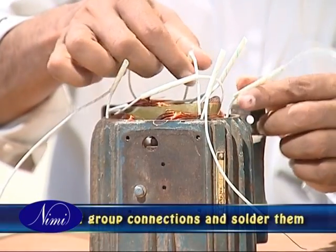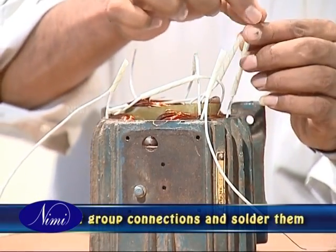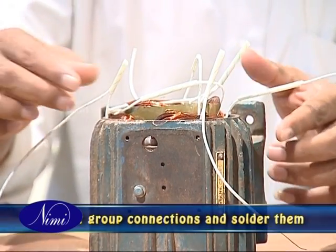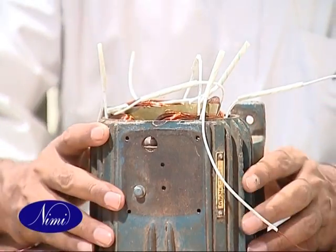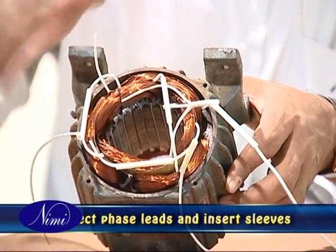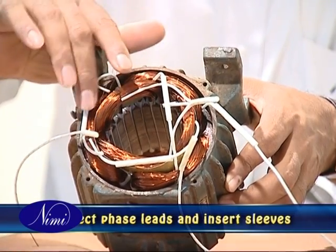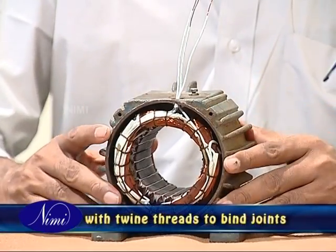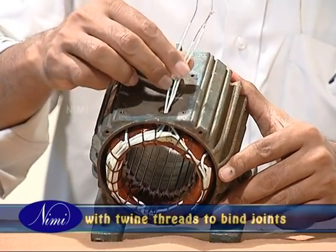Connect the group connections of the same phase and solder them according to the end connection and developed diagrams. Then sleeve the joints. Connect the phase leads with the coil groups and insert the sleeve over the joints. Tie the thread to bind the soldered joints along with the overhang.